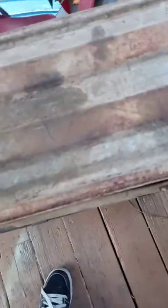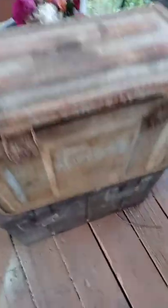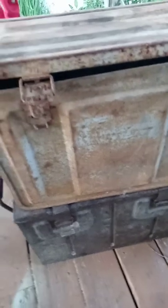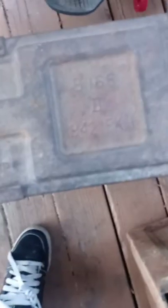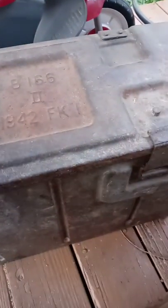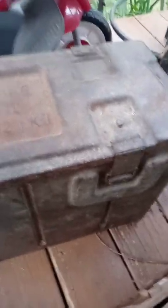So this is actually a British practice mortar shell case. So you would have your practice mortar shells in this one. And this one, from what I've been told, I believe it's a United States Marine Corps rocket case.